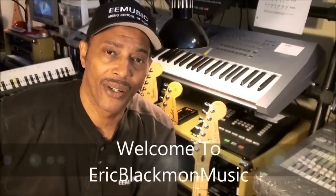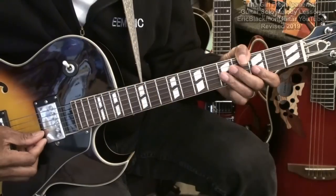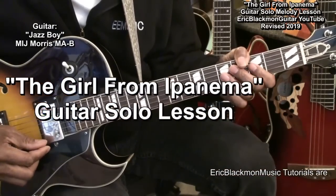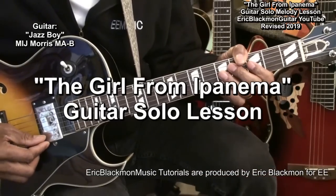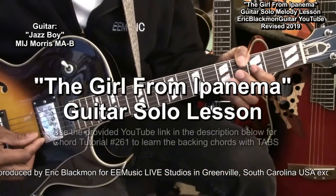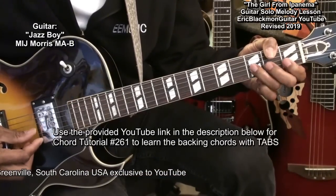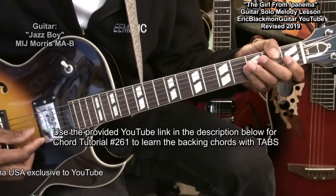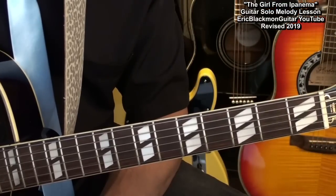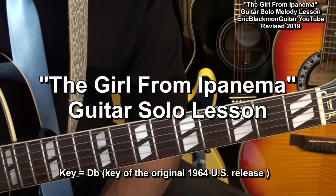Welcome to Eric Blackmon Music. Hi, and welcome to my tutorial on how to play the melody to The Girl from Ipanema on guitar.